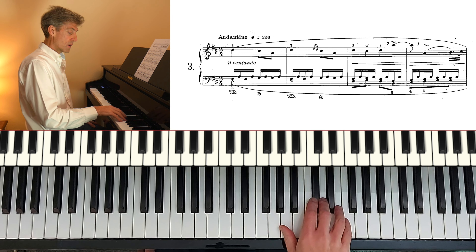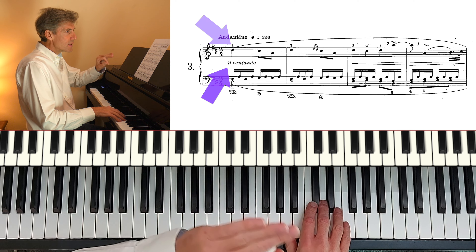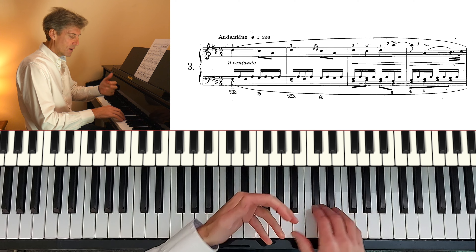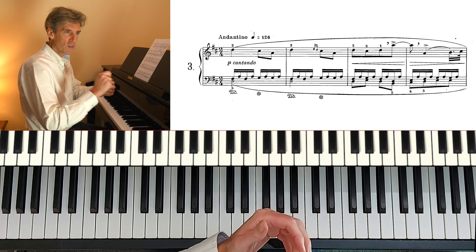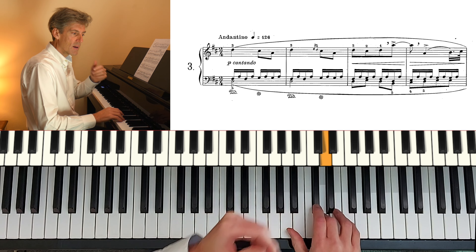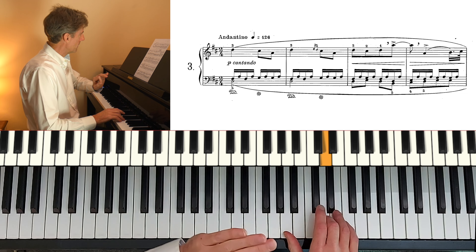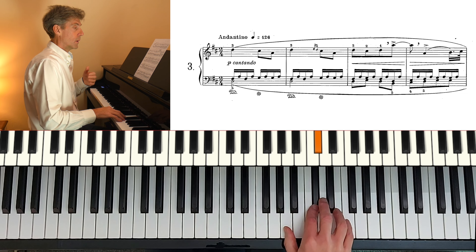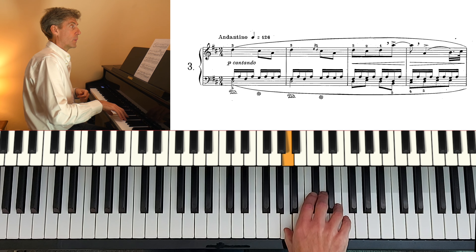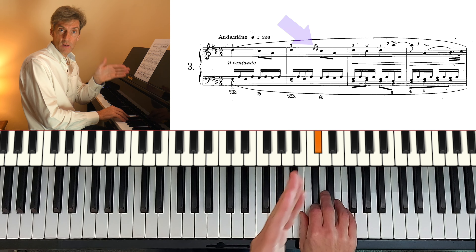So let's start with the right hand. Start with the third finger I think. Piano we're told, cantando — singing style — projecting this line while still playing piano. And I'm thinking of leaning confidently into the key bed. Super smooth.